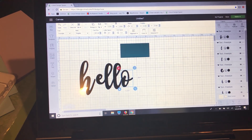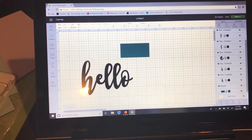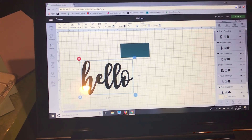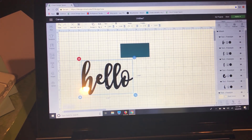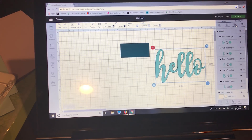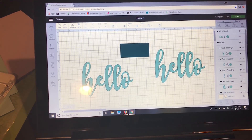Going back to the original, I'll hit ungroup and then use the arrow keys to move the O and H closer, or you can manually move them. Once all the letters are connected, I'll select all and attach them — just to show the difference — and change it to a lighter blue. Then I'll duplicate that one and weld it. You can see the difference: the welded one flows as one piece all around, whereas the attached one doesn't.